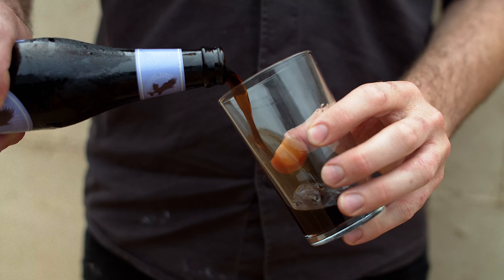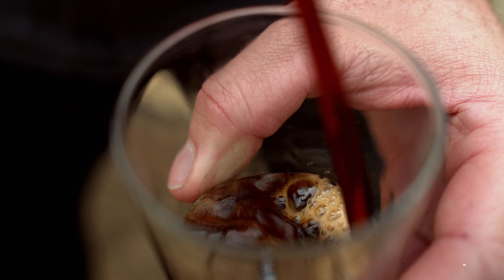It's a fairly classic stout underneath that. A little bit of oats and nice balance with the roast malts. We use a German malt called Special W which gives a lot of nice dried fig, rum and raisins underneath.